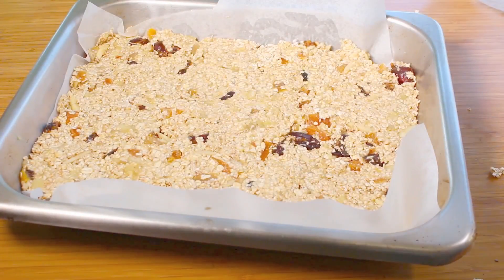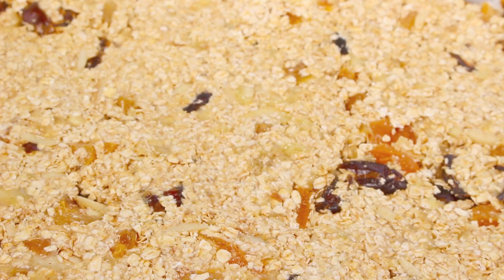Once that's all nicely packed, we're going to place this into a preheated oven at 180 degrees Celsius or 350 degrees Fahrenheit for 30 minutes.